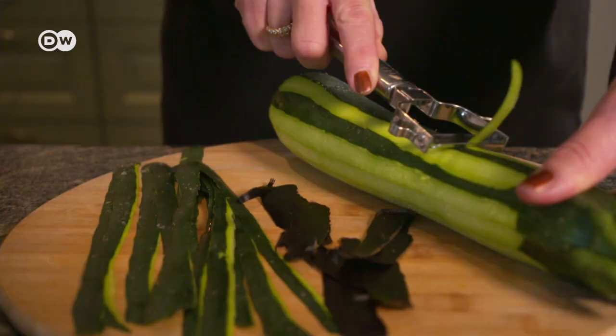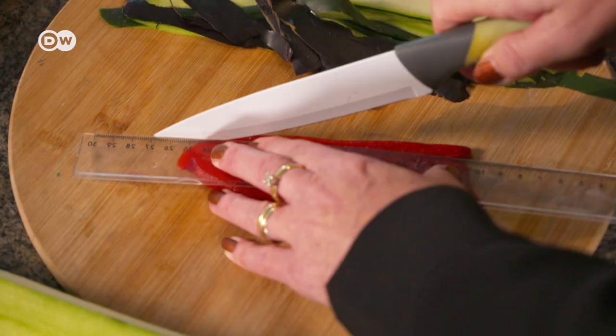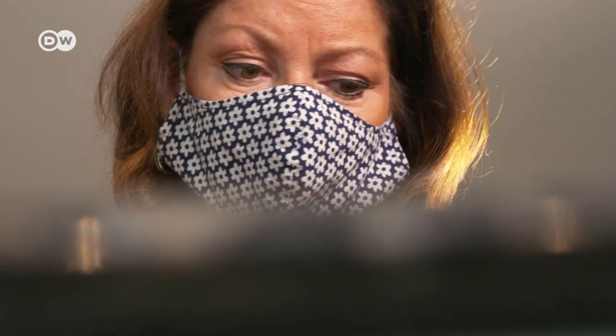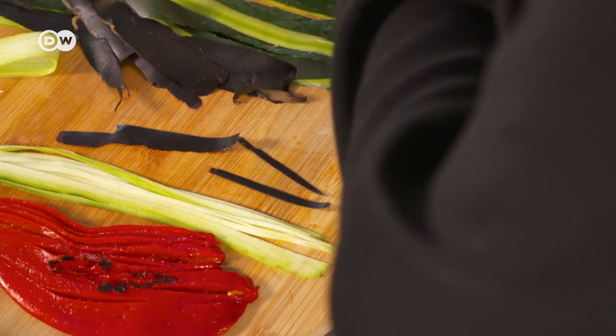While the potatoes boil, she cuts the vegetables for the dirndl, the traditional dress. The designer by training loves to cook in her home in Coursel, North East Belgium, but she never imagined she'd combine both her passions to become a food designer.